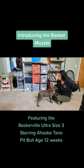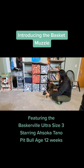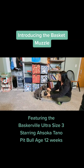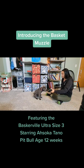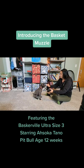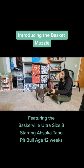Next I'm going to hide the basket muzzle behind my back, pull it out, let the dog see it, and then deliver a food reward. I hide the basket muzzle again and then repeat. I'll do this for about three repetitions in a row for each step.